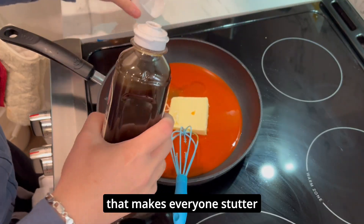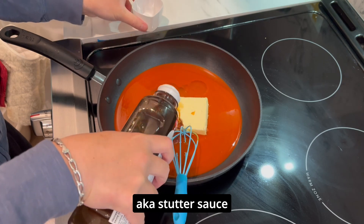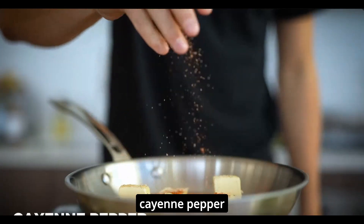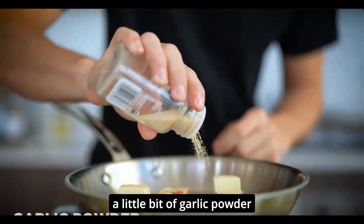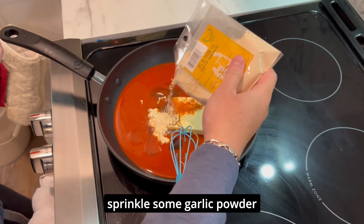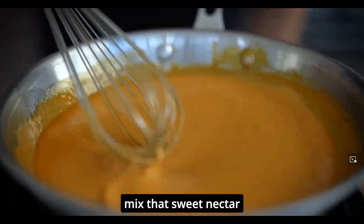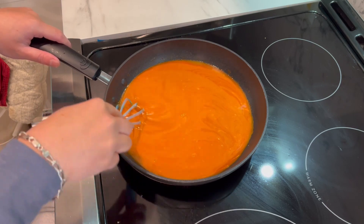Some white vinegar, some Worcestershire sauce — this is the sauce that makes everyone a starter, aka starter sauce. A little sprinkle of truffle salt; I don't have bougie salt. A pinch of cayenne pepper, and just a little bit of garlic powder. Usually you'll end up with a creamy mouth-watering buffalo sauce — my sauce looks like lava, but it looks done to me.